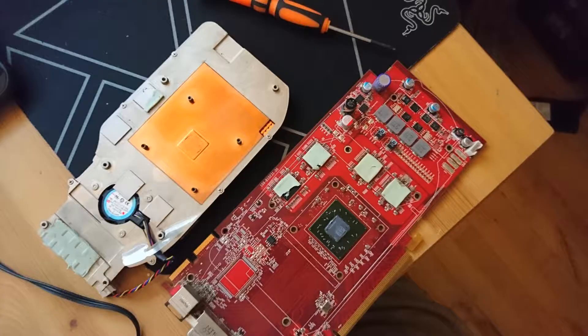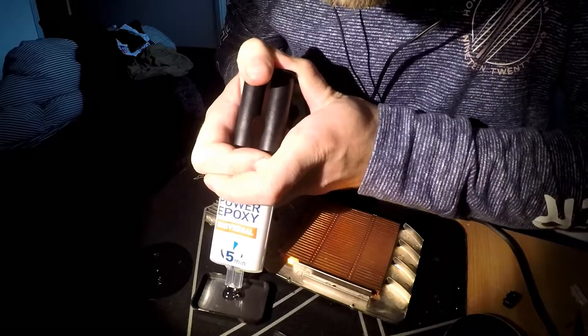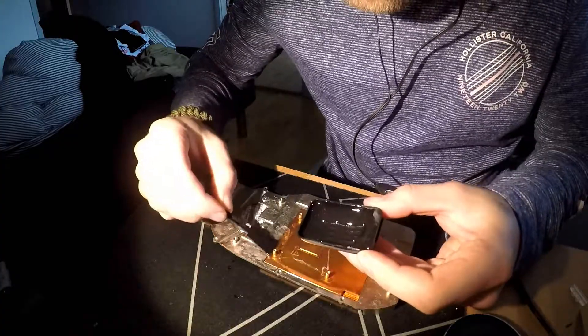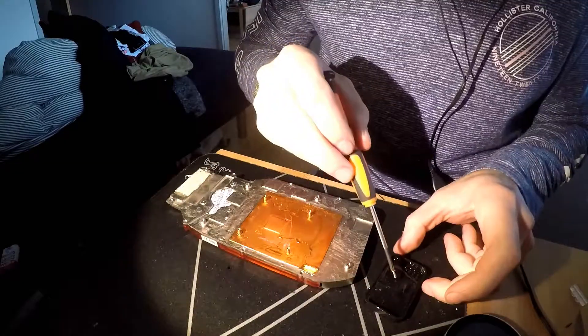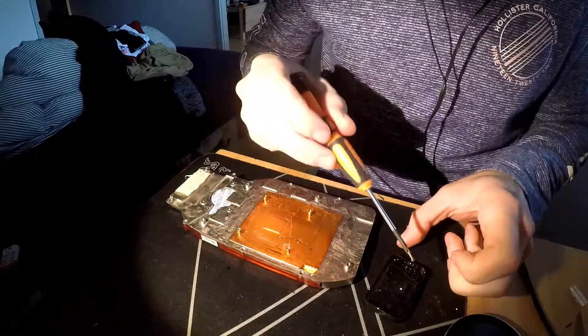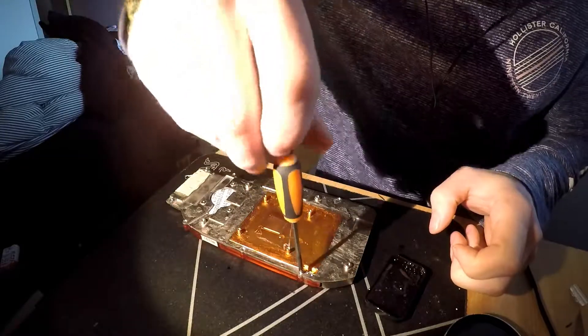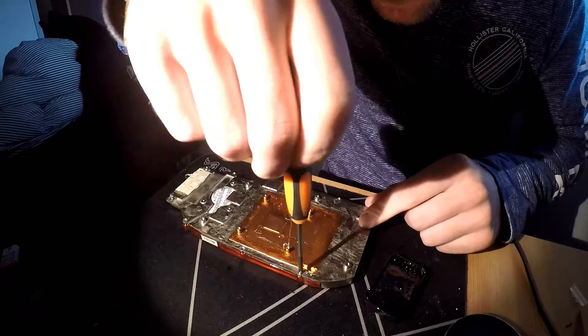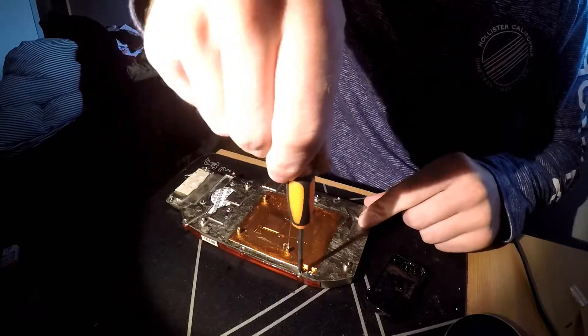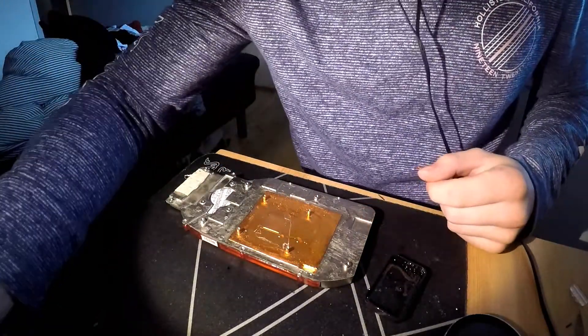I started by disassembling the card. I then mixed some epoxy and filled in all the potential leak spots. Even the plastic shroud got epoxy around the edges. The screws for the shroud were also dipped in epoxy just to make sure that they would not leak. It goes without saying that locking the screws with epoxy pretty much means that it will never come apart again, ever.